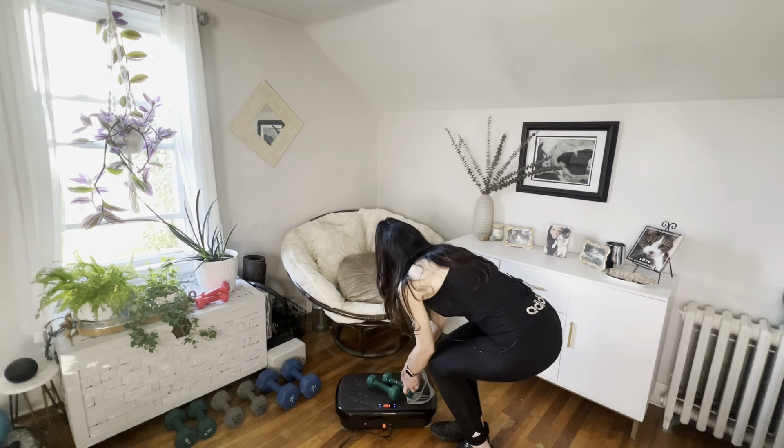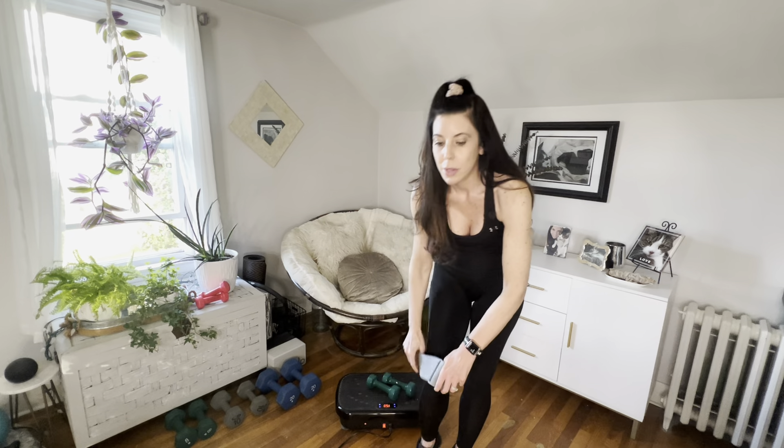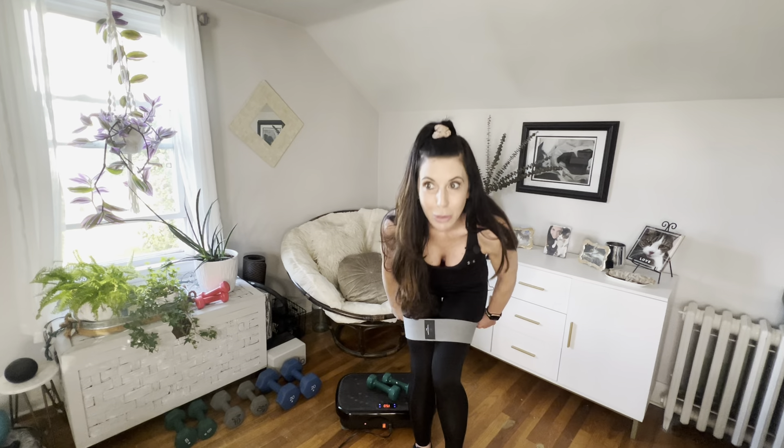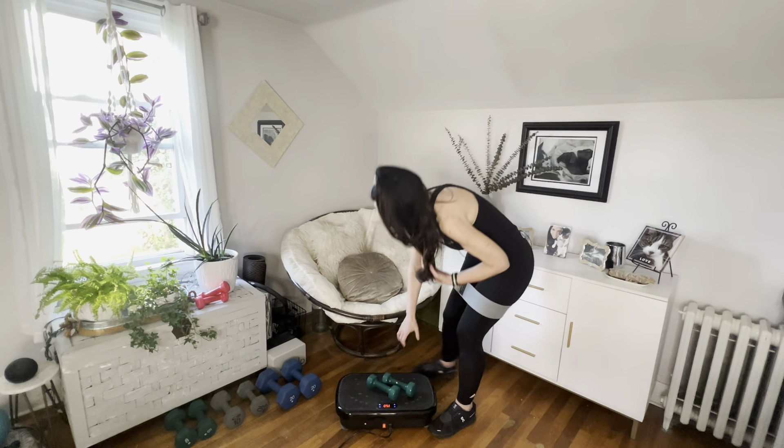I've set my vibration plate to two — you can go higher if you want. We're doing a lot of balancing work, so I just want you to take that into consideration and be safe. We're doing some sidestepping and different moves that require a lot of concentration, so keep that in mind. I have mine on two because of that. We tried doing this with the bands on the plate earlier today and it was not a pretty scene, so definitely keep bands above the knees while mounting.